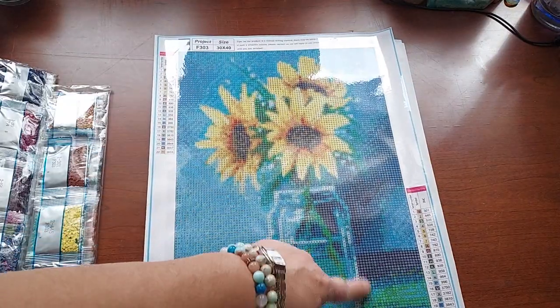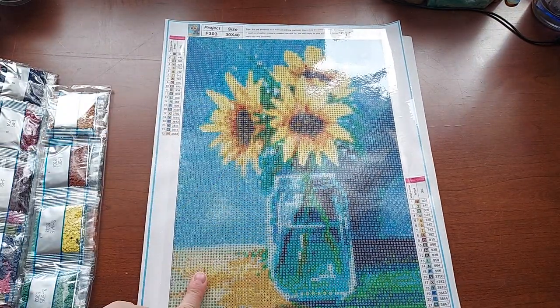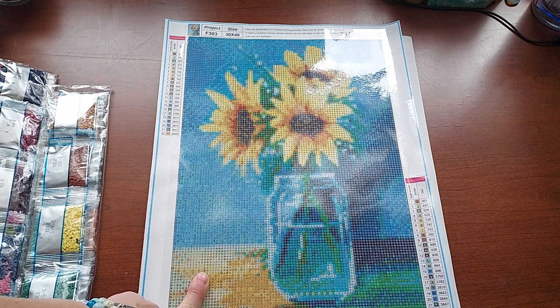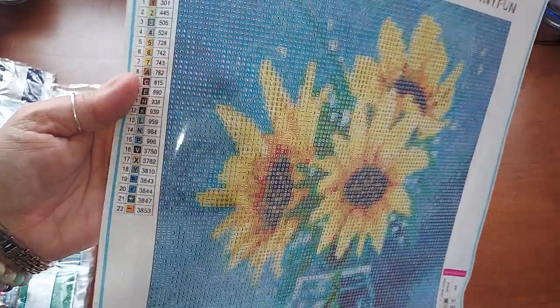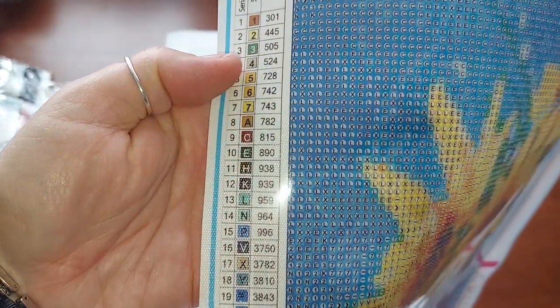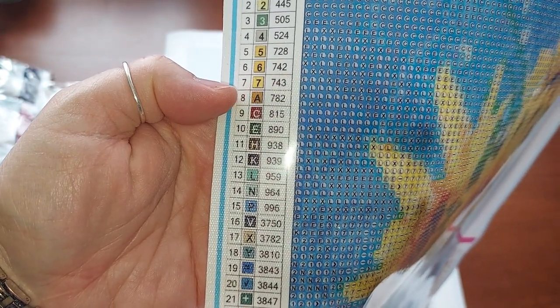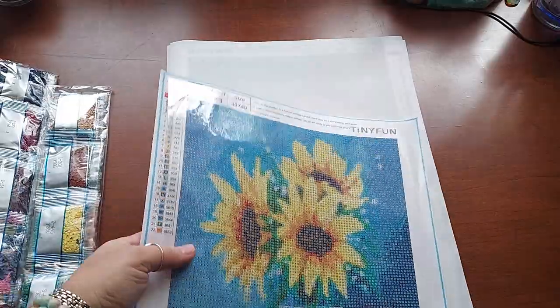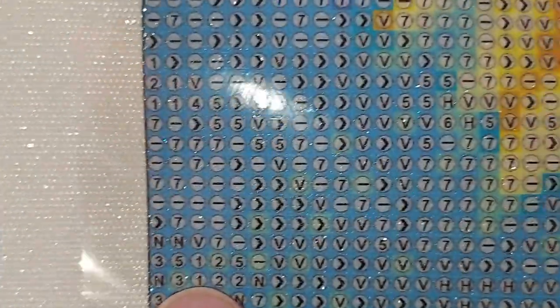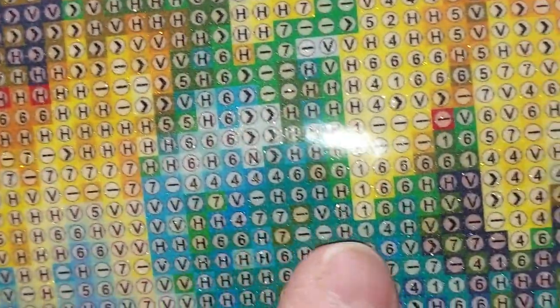Number three — another sunflower, this time with a mason jar. Oh I love that — I love the blue! Diamonds by Tita is doing a blissful blue theme this month for April and this would be perfect for that. This one's 22 colors. The numbers go one through seven and then A to Y, and then there are some symbols. You can see a lot of symbols in the drill field — it looks really good. The drills are beautiful and very shiny.